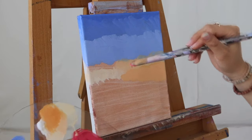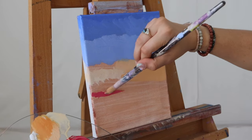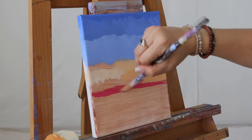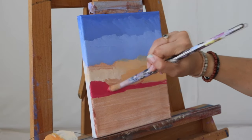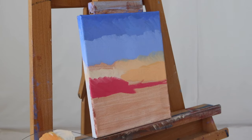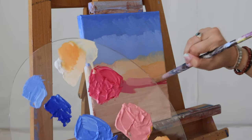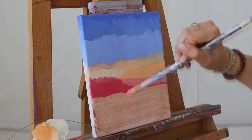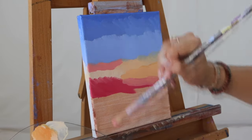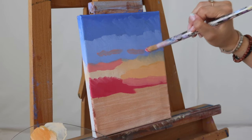Picking up this deeper magenta shade and laying it all the way down across the canvas, amplifying it here in this corner. Now I'm going to take a bit of this pink shade and apply it into any open space we have. We could also create some clouds if we wanted to — just blend some clouds in right here.